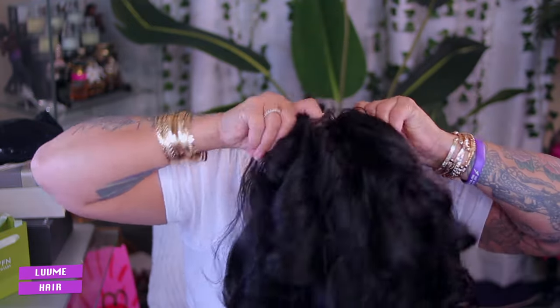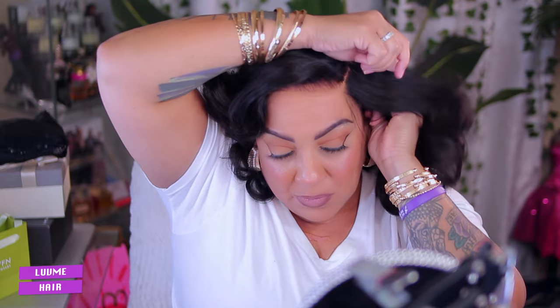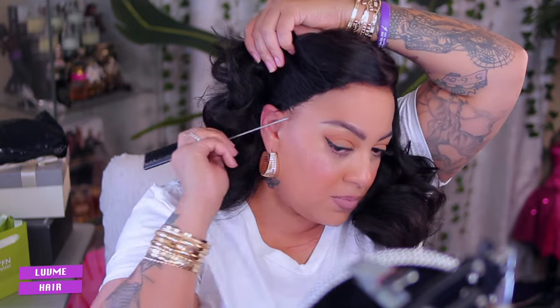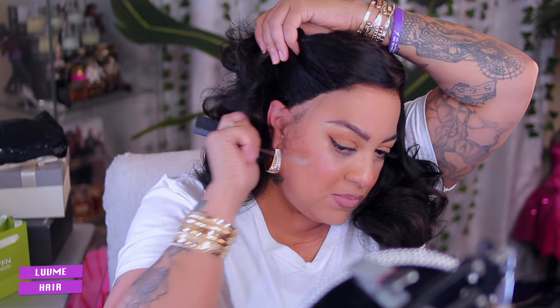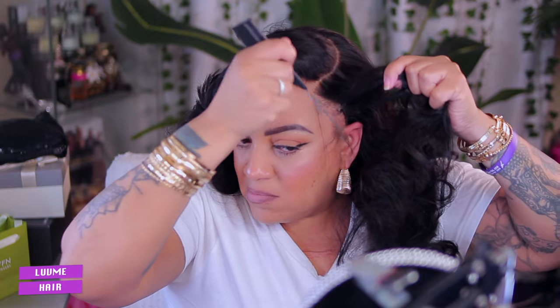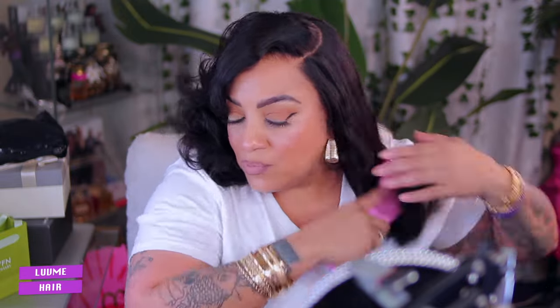All right y'all, now this wig is really pretty. When I got it, I really didn't realize how easy this unit was going to be to put on. Like normally when I get a pre-everything wig, of course I do have to curl it a little bit the way that I want. But for this particular one, Love Me Hair has made styling, putting on a wig, and running out the door super duper easy — and I definitely appreciate that. Now because this wig is not a full 13 by 4, it is a 7 by 5, you will notice on the sides that some of the circumference is not hidden by the lace — and that's fine because a girl does like to show her own sideburn hairs.